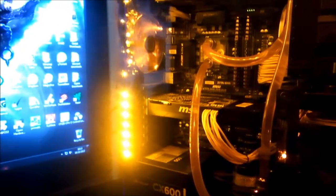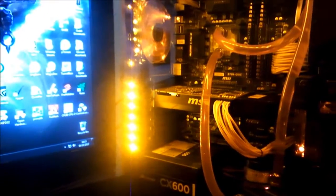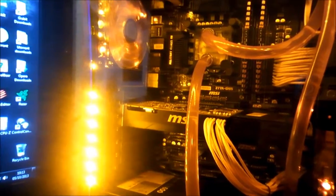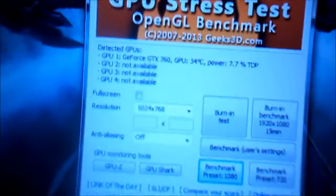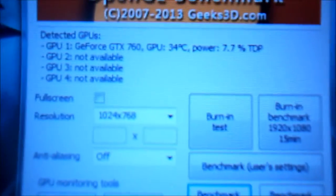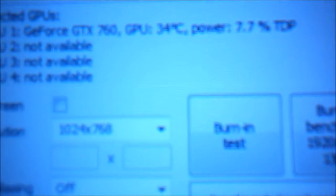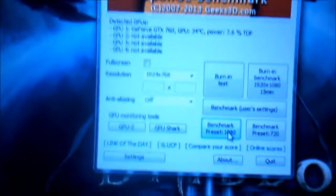What I'm going to be doing today is comparing the temperatures between the GTX 760 stock cooler and the GTX 670 water block from EK. I'm going to be benchmarking it with Furmark. The idle temperatures are around about 34, going from 30 to 35 at max, and I'm going to be doing it in 1080p for a minute.